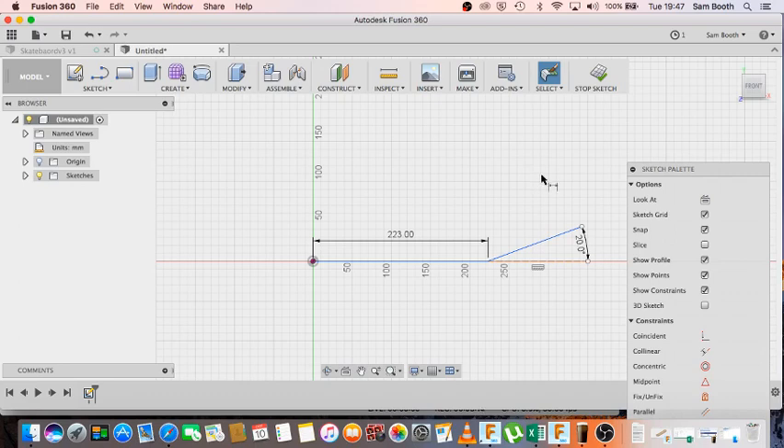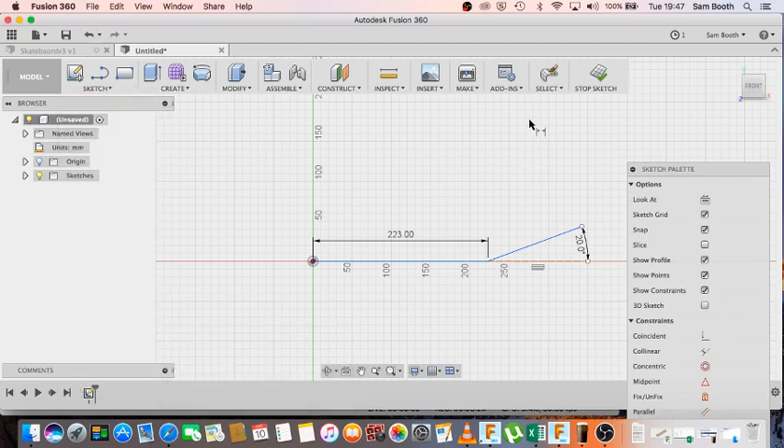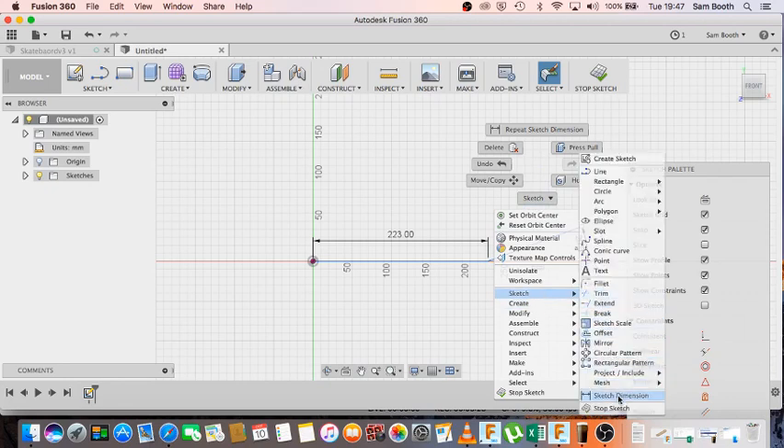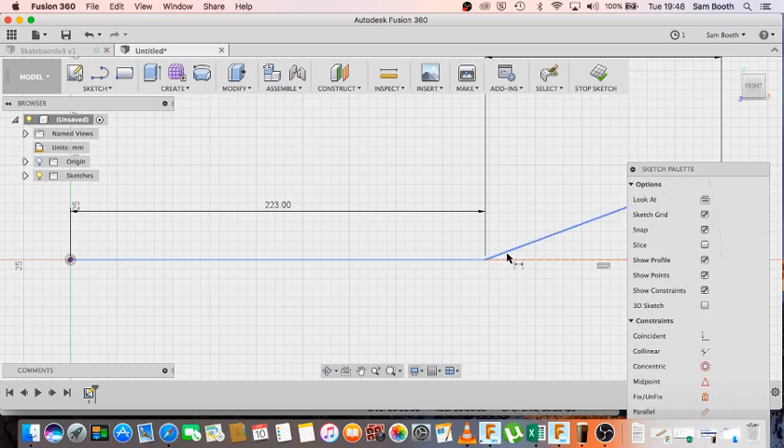Now I can use a really useful tool called sketch dimension. If you press D on your keyboard, that's the shortcut for sketch dimension — it's also in the Sketch menu, or you can right-click and go to sketch dimension. I'm going to dimension between the two points, and the length I want is 127mm. So 223 plus 127 equals 350 — that's half the length of the 700mm skateboard.